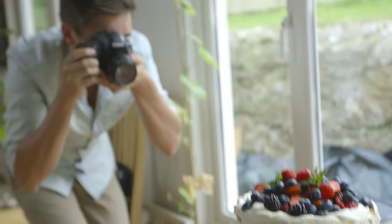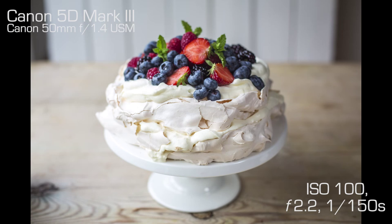The final two shots I like to take are for safety. I like to go in really close — a nice close-up on whatever food I'm shooting — and I also take a landscape shot so that I can use it for YouTube or online.